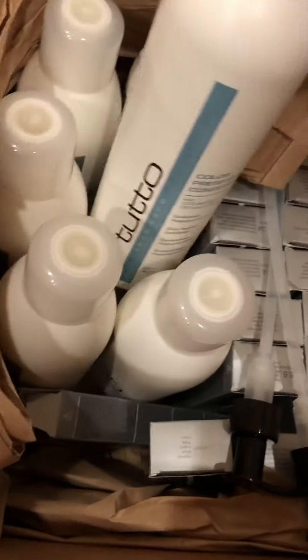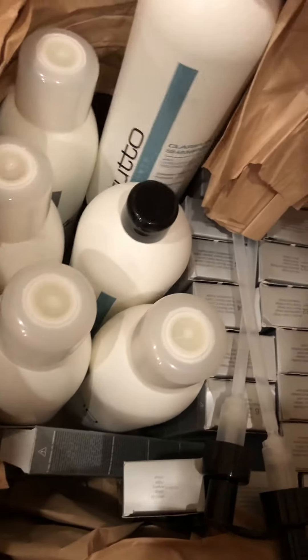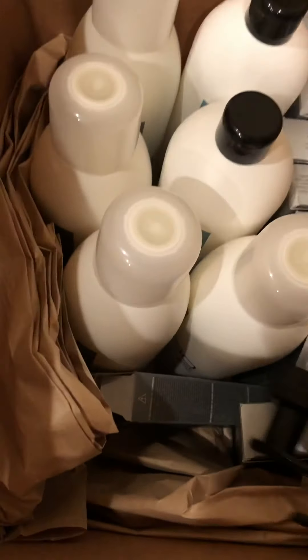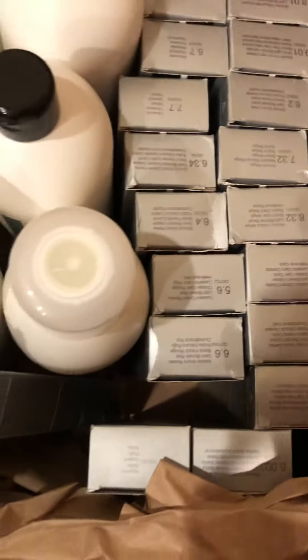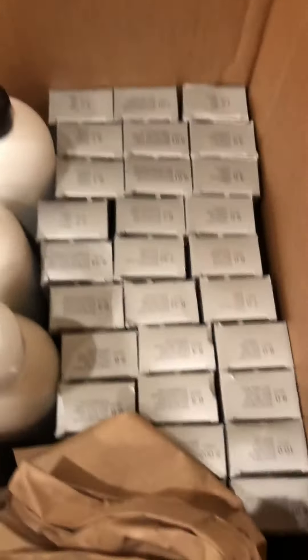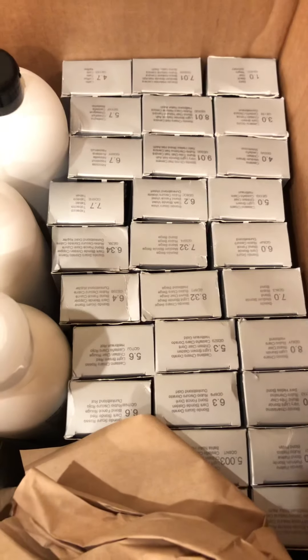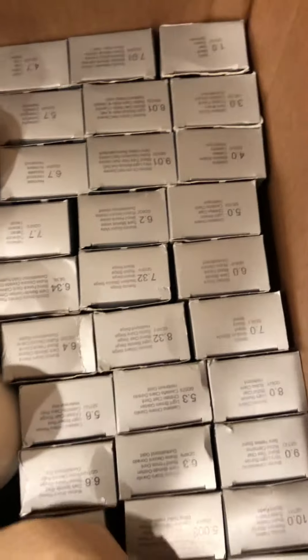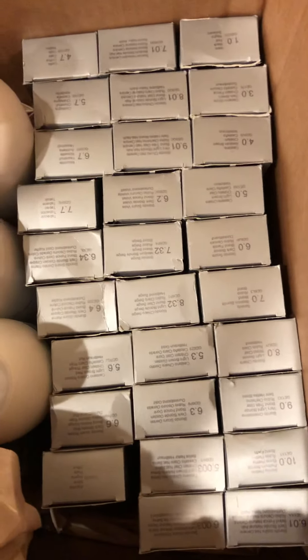You also get the Tuto color preserve conditioner and the clarifying shampoo. You get 30-something shades of color ranging from all their neutrals — I believe you get their golds, some of their reds. It's a nice little intro deal that gives you everything you need: neutrals, some basic red shades, gold shades, and blonde shades. You can pause the video to read all the shades.